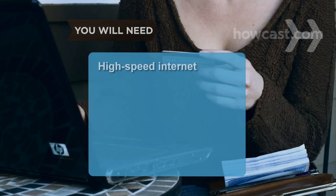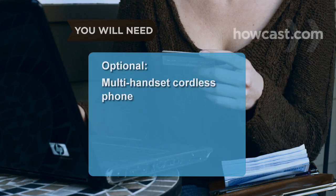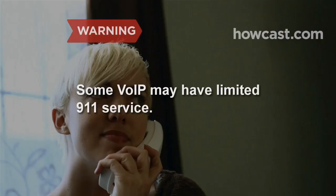You will need a high-speed internet connection, a phone, an analog telephone adapter or ATA, and an Ethernet cord. Optionally, a multi-handset cordless phone. Note: some VOIP services may have limited 911 service. Ask the provider you're considering whether they connect to local emergency services.